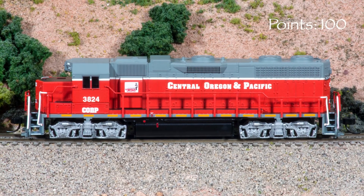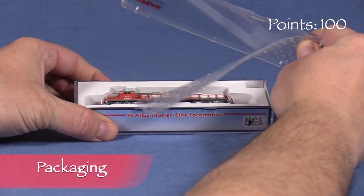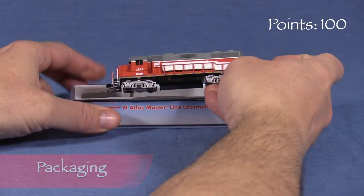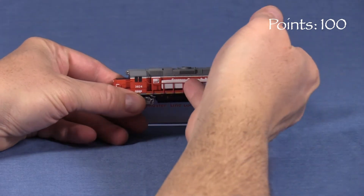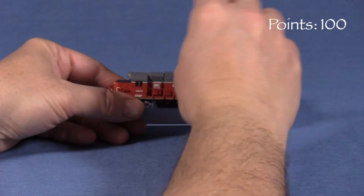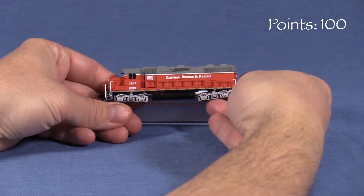We'll start the model at 100 possible points. The engine comes in a plastic jewel case. The model is surrounded by foam, and additional foam inserts protect the handrails. The model fits very tightly and can be a little difficult to extract, but it's still a good box that should protect the engine for storage and transport.